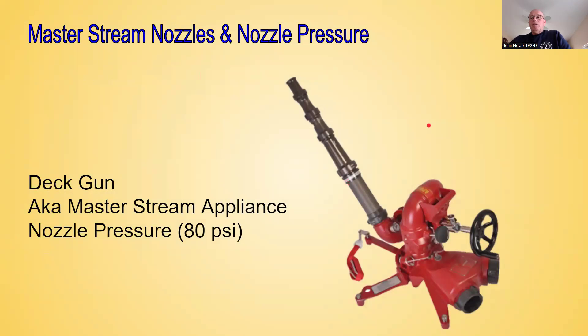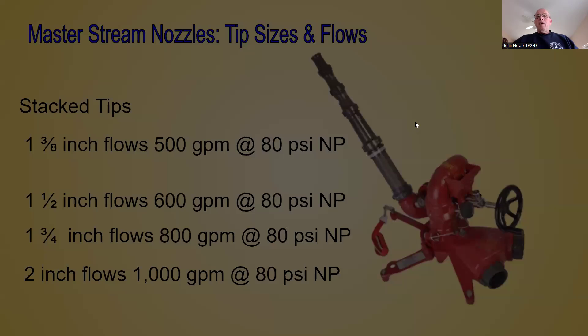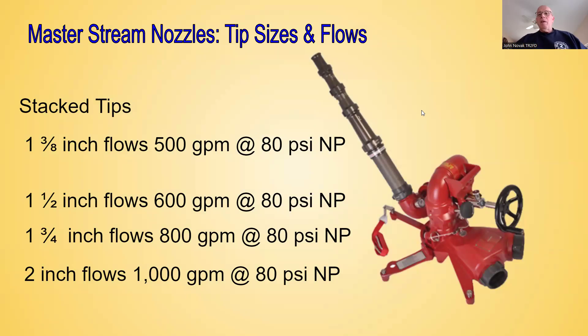Master stream nozzles and nozzle pressure. We talked about smoothbore nozzles and fog nozzles on hand lines. Now we're going to talk about master stream devices. In the picture here you see what we call a deck gun, also known as a master stream appliance. The nozzle pressure is different — it goes up. Anytime you see a device like this, the nozzle pressure is going to be 80 PSI at the tip. These are stacked tips: the first tip is an inch and three-eighths, which at 80 PSI nozzle pressure flows 500 gallons per minute. The next tip size is an inch and a half — at 80 PSI that flows 600 GPM.